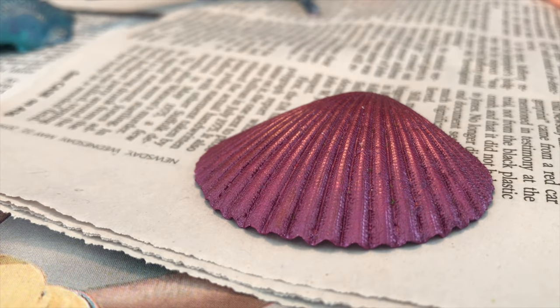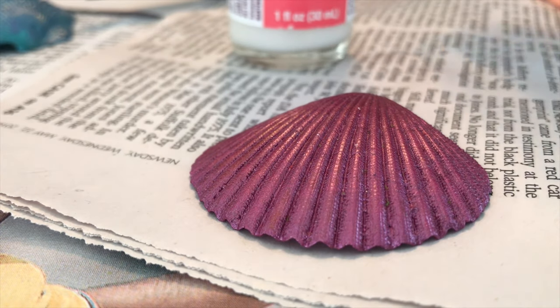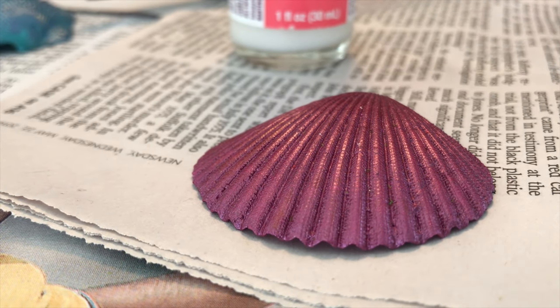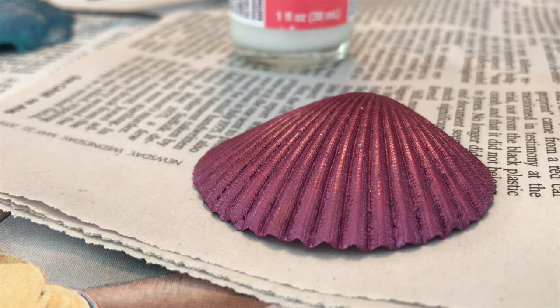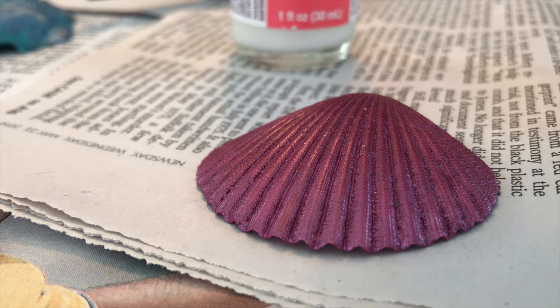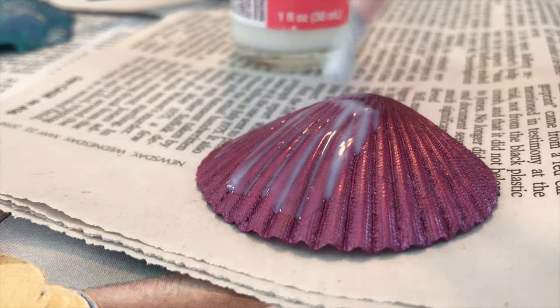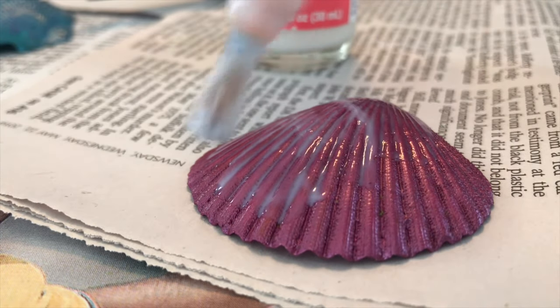While Aurelian is doing her gradient, I'm going to show you what to do with your shell once the paint job is exactly the way you like it. To make it waterproof so the paint won't crack off, we like to use Sculpey Glaze — a high gloss varnish that will make sure your paint doesn't scrape off and will make your shell shiny, like it just popped up out of the ocean waves. Take your paintbrush and cover it liberally with Sculpey Glaze.